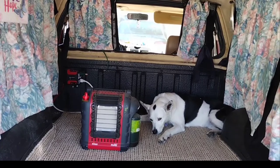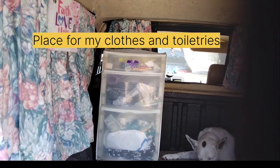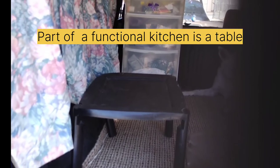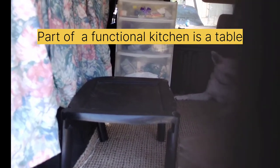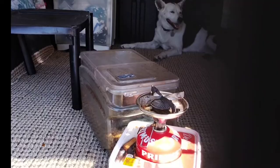That's the first part of this. Next I'll add my dresser drawers. Here are my dresser drawers. The next thing I put in is my table.